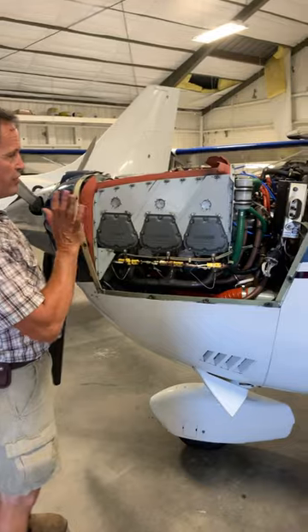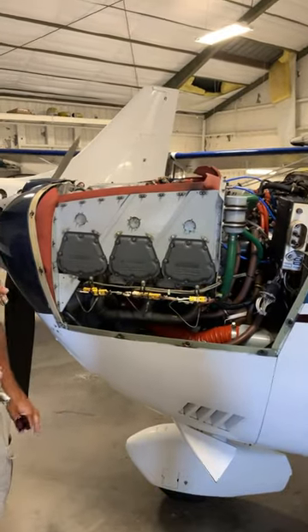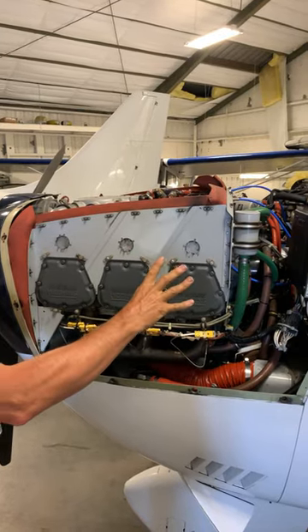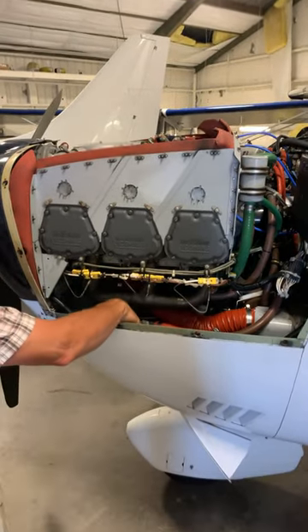This is Mark from Skywagons doing a quick YouTube short on a turbo 540 Lycoming in a 206H. Six cylinders on the 540 cubic inch Lycoming, with the oil coolers down underneath here.